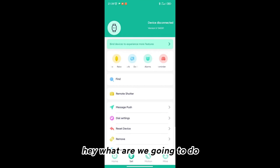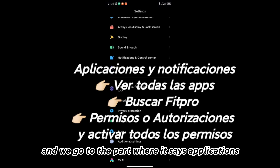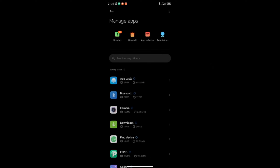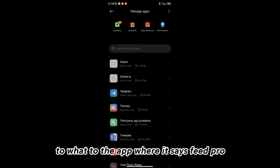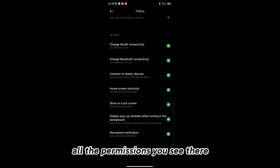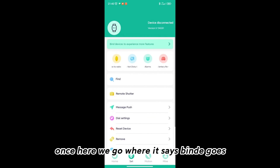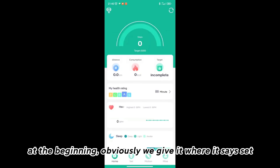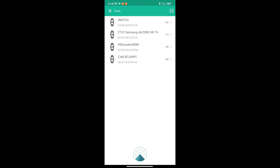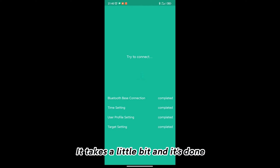And once here, what we are going to do is enter the phone settings and go to the part where it says Applications, then Manage Apps, and obviously we look for the app where it says FitPro. And once here we are going to activate the permissions — all the permissions you see there, authorizations. Once here we go where it says the band, at the beginning, and obviously we give it where it says Set. And we give it where it says pair from Bluetooth to Experience, and then we are going to hit where it says Watch — the one that appears there as Watch. And then we are going to connect. It takes a little bit and it's done.